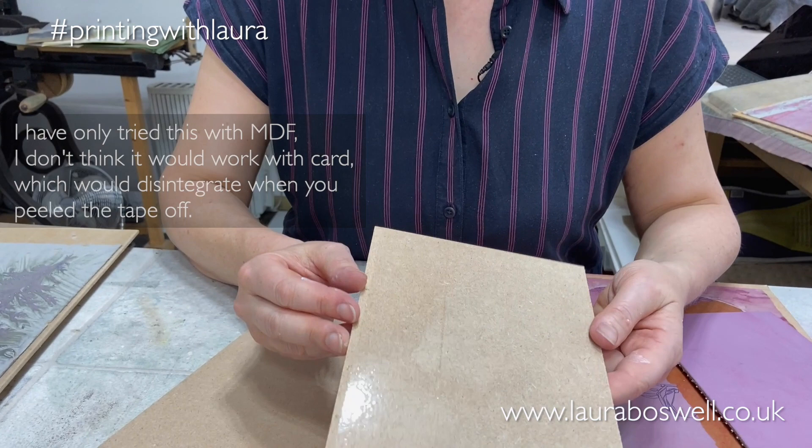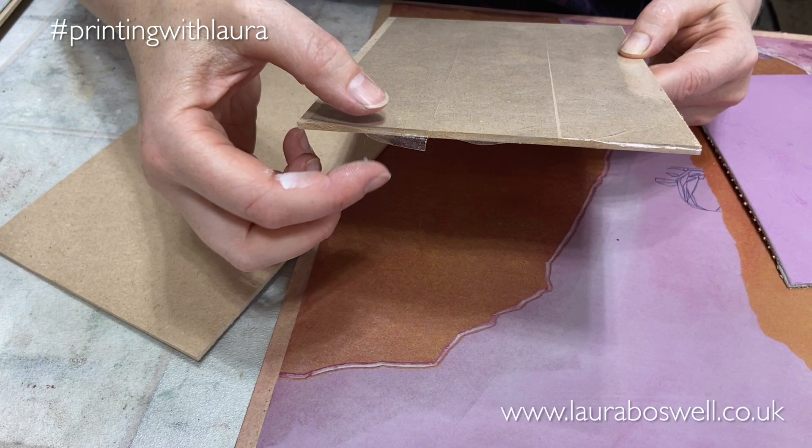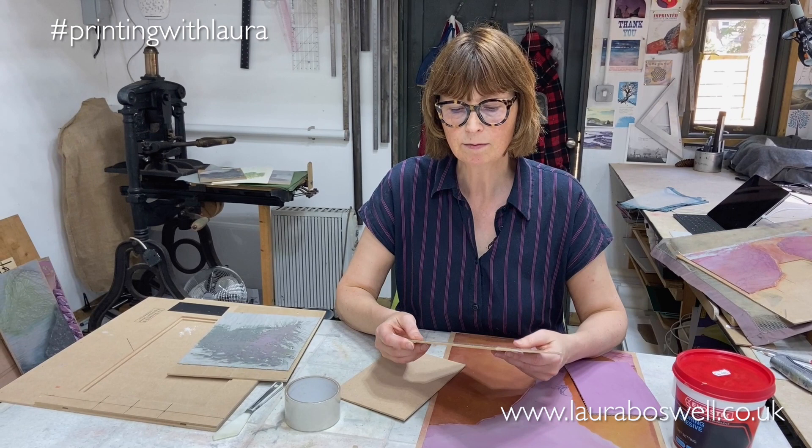Here I have a piece that's covered in parcel tape. The thing to remember is you want the tape on one side of the MDF, and if it overlaps when you're laying it out, trim it — because if you have it wrapped around the board and you're using our registration device, it might affect the way the board sits in the device.